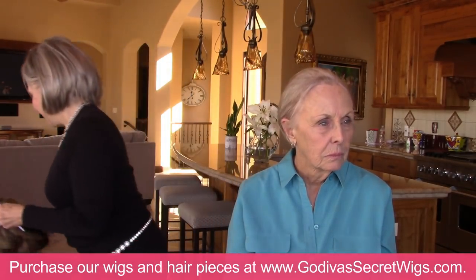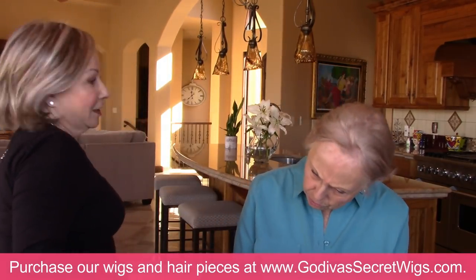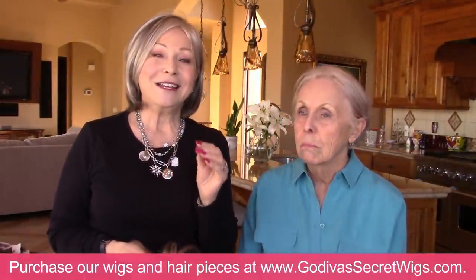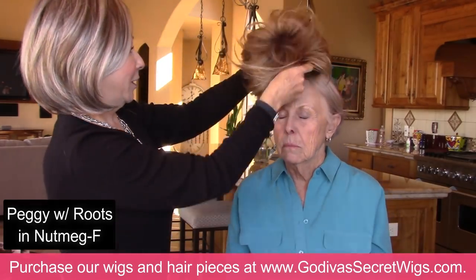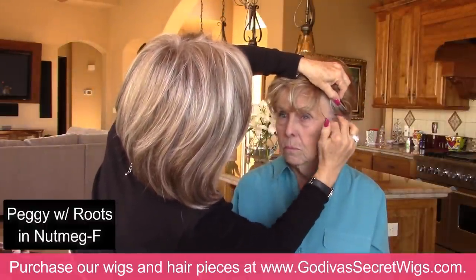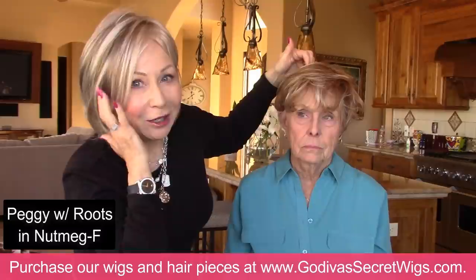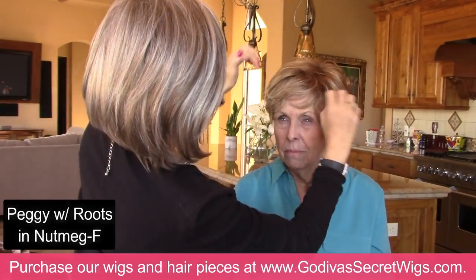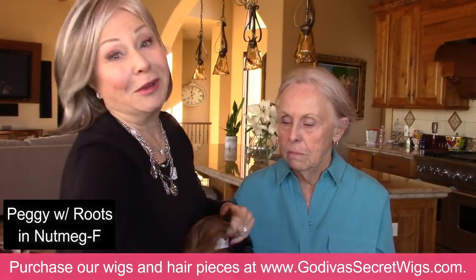It's amazing what a difference just the color makes — it gives you a whole different style. So that's kind of pretty. This is another Peggy. The one we've liked so much so far is Peggy in Sandy Silver; this is Peggy in Nutmeg F. So we know we like the style. And for those of you wearing a different color — if your little temples are gray, that's okay because we still dye our own hair and our little ear areas go gray.